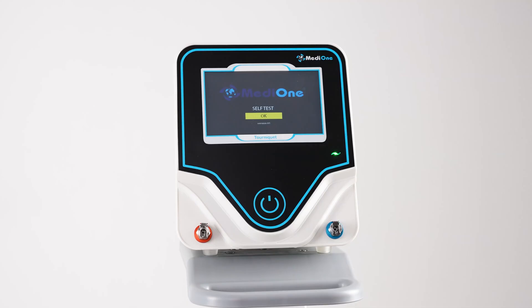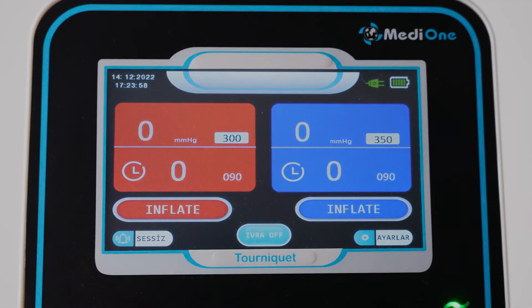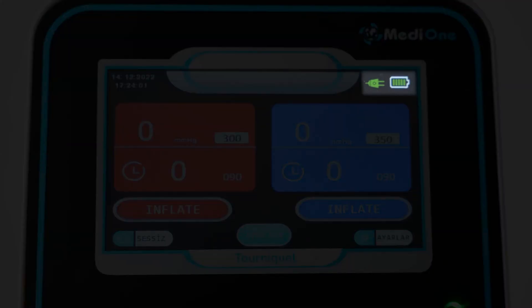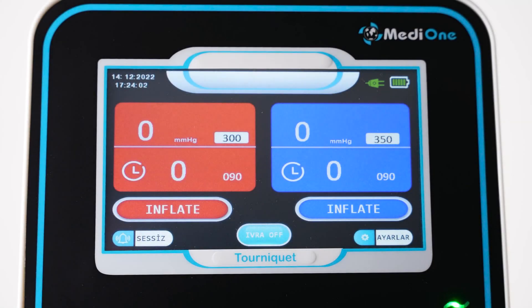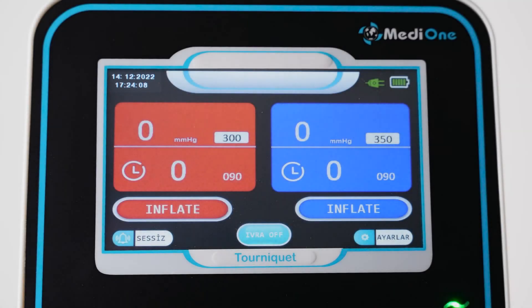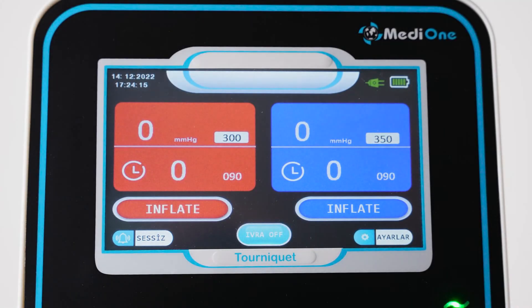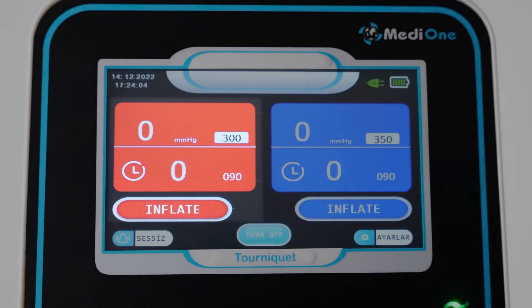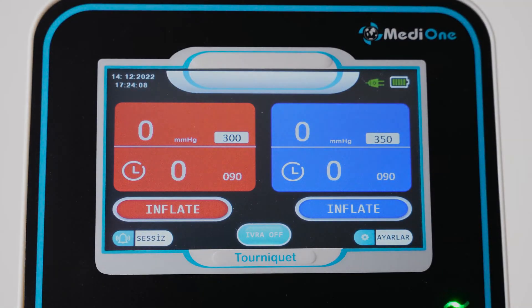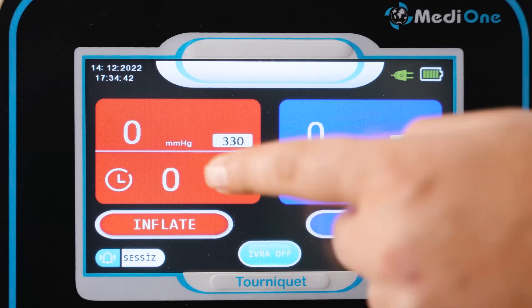Make sure that the hoses are not connected to the device while performing the self-check. At the top right of the screen are the AC and battery indicators. There is a date and time display at the top left of the screen. At the bottom left of the screen is the mute icon to silence alarms. The screen consists of two parts: the proximal part is colored red, and the distal part is colored blue.